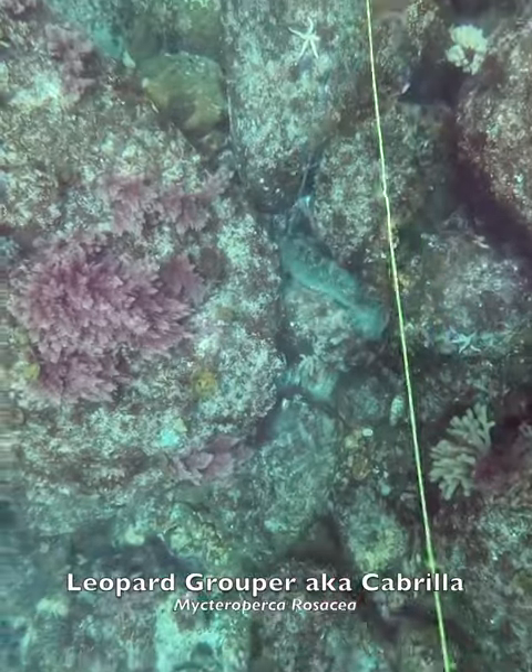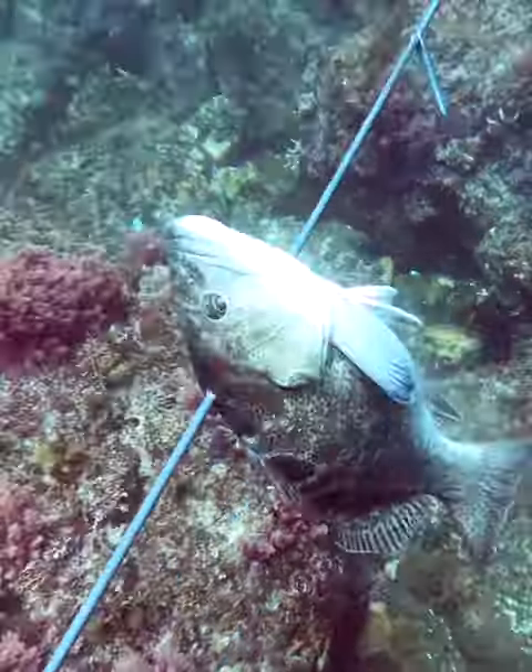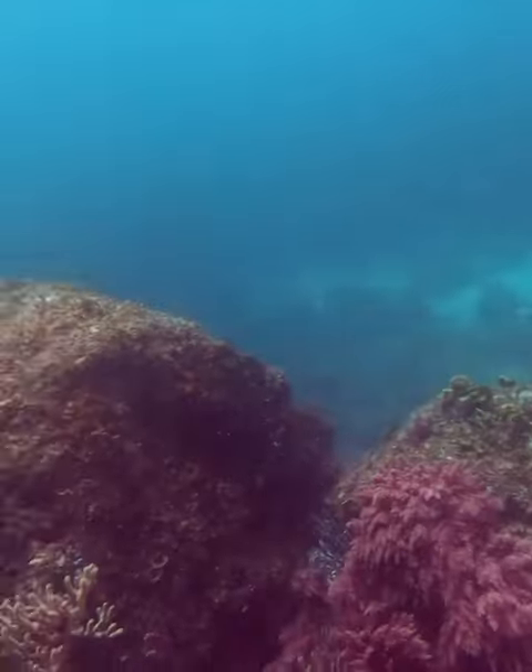Perfect shot. Right through the spine. He's instantly asleep and those are just nerves twitching through the body.